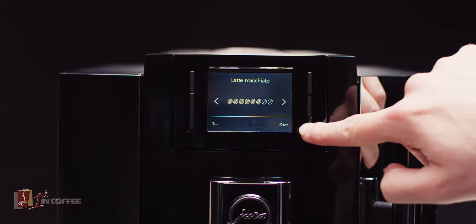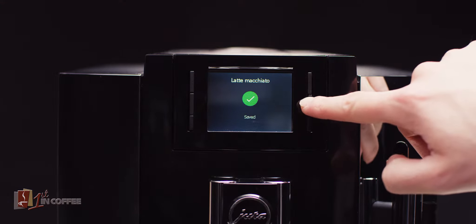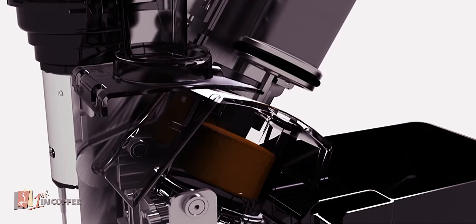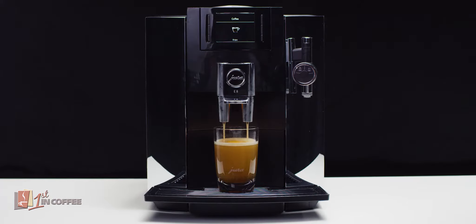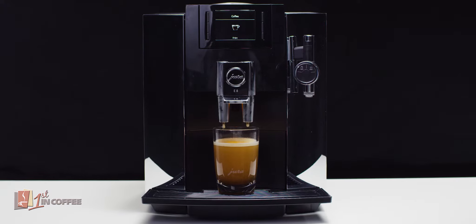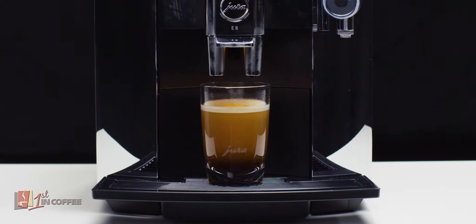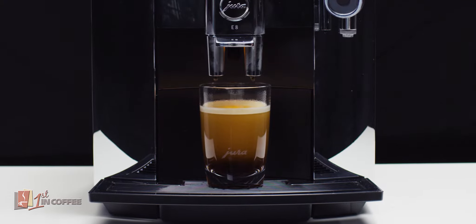Jura's unique pulse extraction process is used to obtain the maximum aroma by providing the perfect pressure of water around each granule of coffee. This unique innovation allows the flavors to fully unfold.